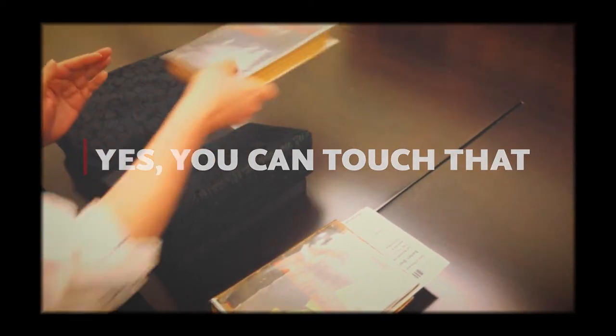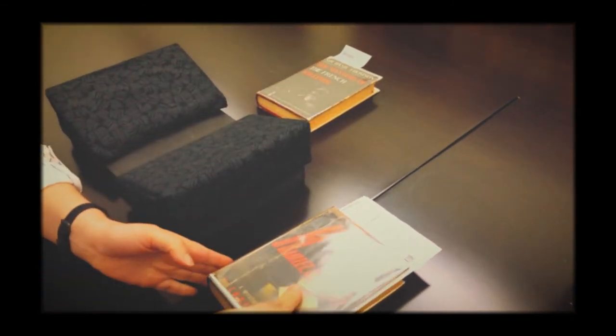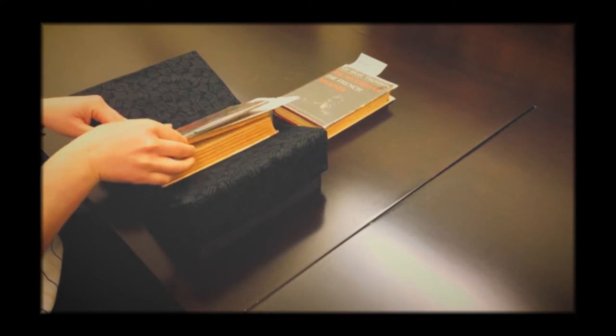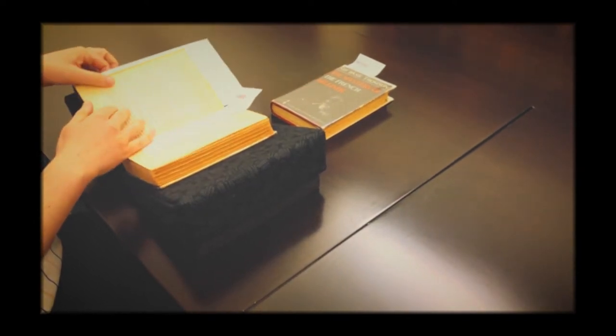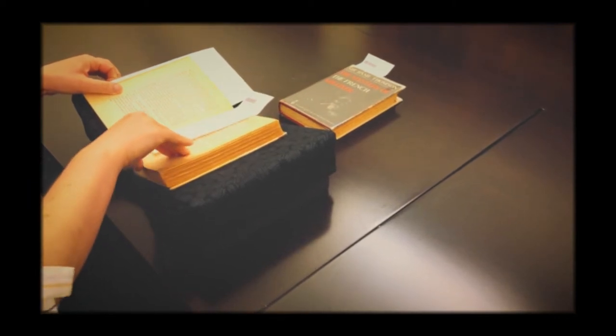While working with old materials may sound scary, everything you see in your class is meant to be touched and used — that's why it's there! However, to make sure these materials are available to generations of students to come, there are a few basic best practices that help you preserve our valuable and fragile collections.